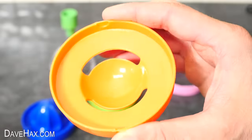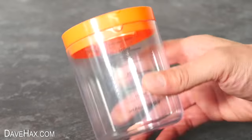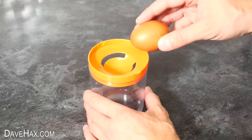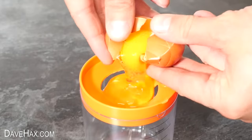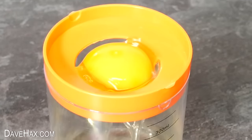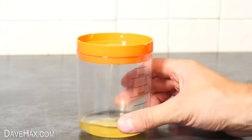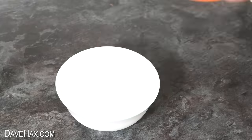The next thing we're going to look at is this orange ring. Apparently this is actually an egg yolk separator, and it works by placing it onto the cup and just cracking your egg. And this one seems to work well — it catches the egg yolk, and all the white runs through the holes. Perfect if you need to separate them for a recipe.